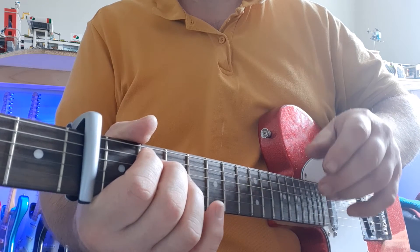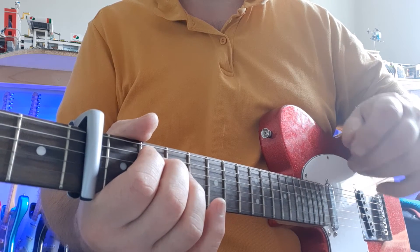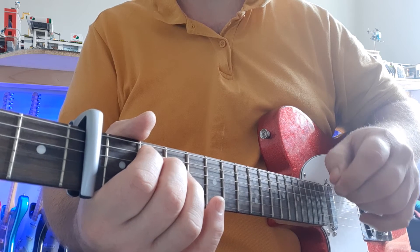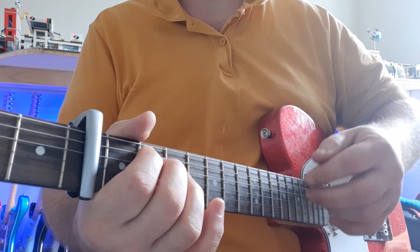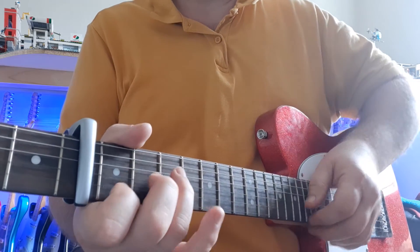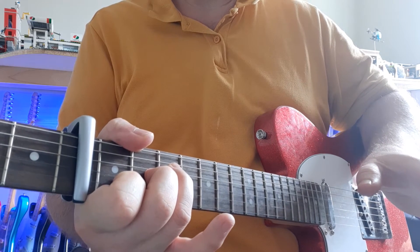For the bridge: E minor, A minor, F major 7, C. And then E minor, A minor, F major 7 — stay on F major 7. And the second time around it does the E minor, A minor, F major 7, it stays there and you stop and pause.